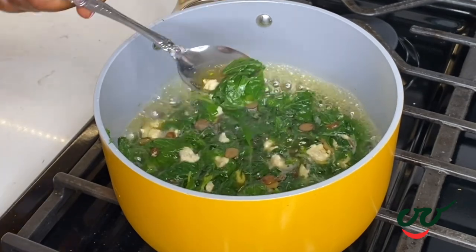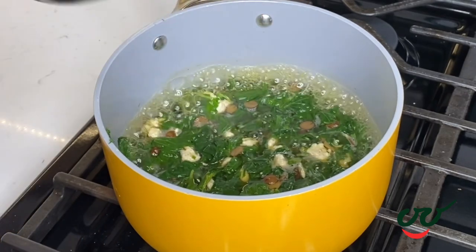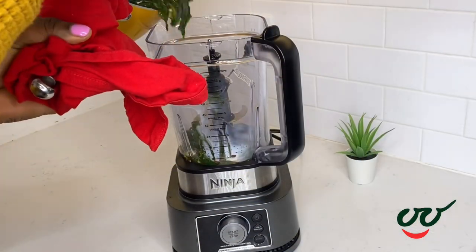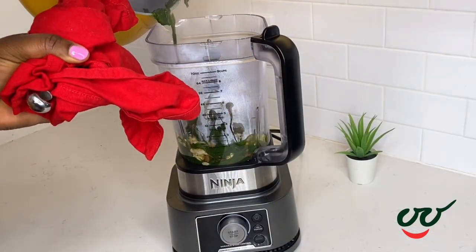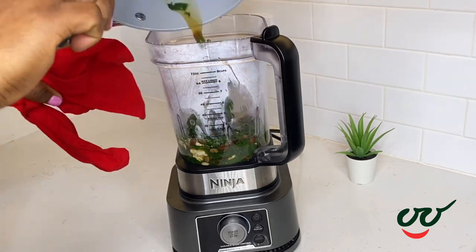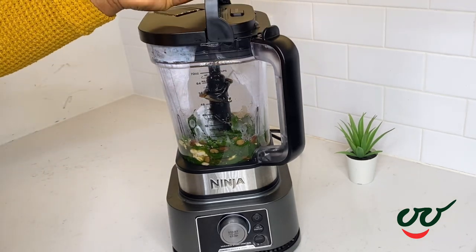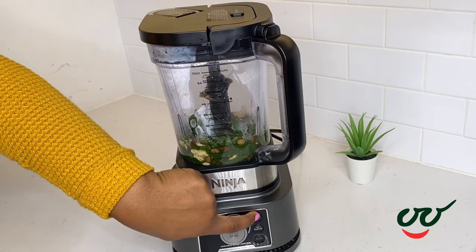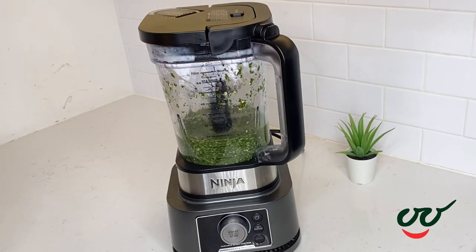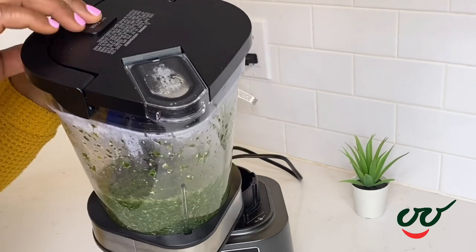After about 7 minutes the wedu is soft now. If you want to go in with a broom — that's the Yoruba broom — this is the time to go in and mash it up. But I'm going to use my food processor. You also want to let this cool down a bit before you blend. I'm going to use a pause setting so I don't over-blend. I like it roughly blended, not too smooth.